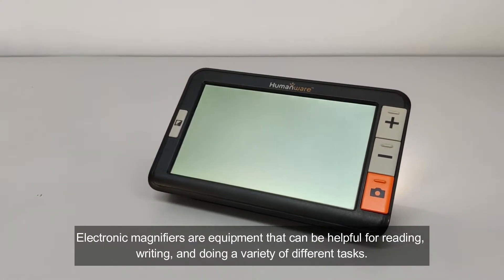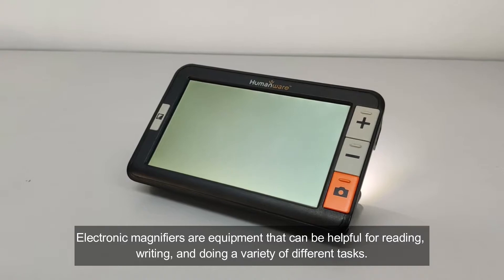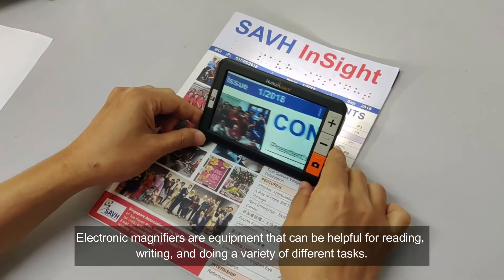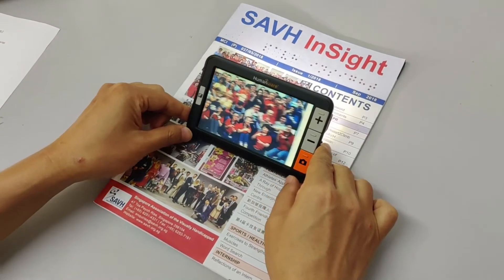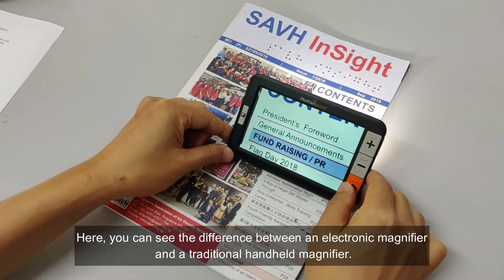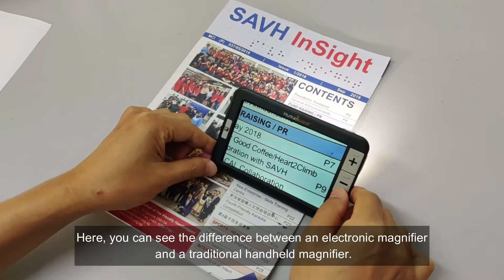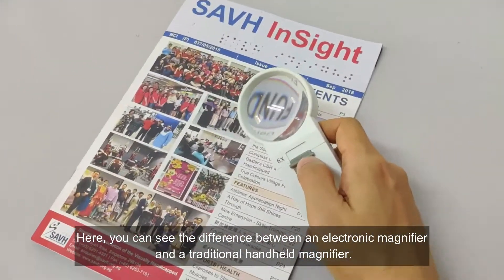Electronic magnifiers are equipment that can be helpful for reading, writing and doing a variety of different tasks. Here, you can see the difference between an electronic magnifier and a traditional handheld magnifier.